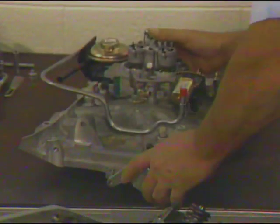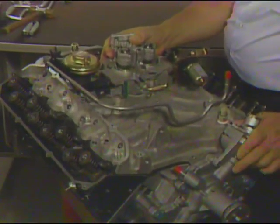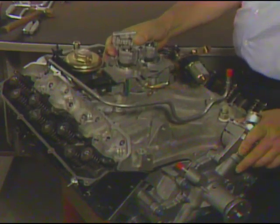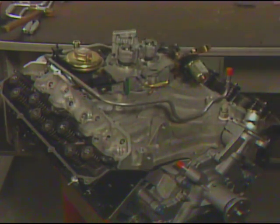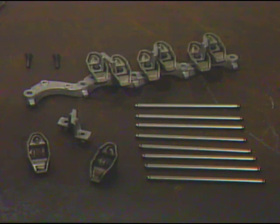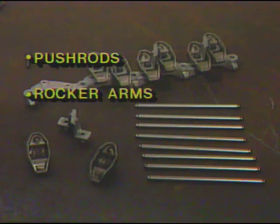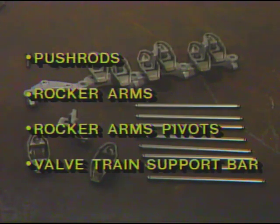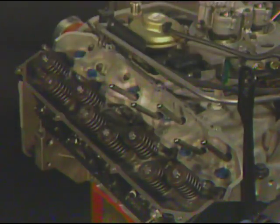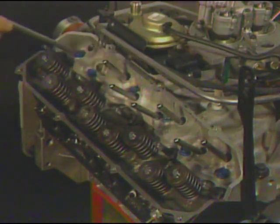Now carefully lower the entire intake manifold and thermostat housing assembly, being careful to line up the lower seal in the thermostat housing assembly to the water pump outlet as the manifold is lowered in place. Refer to the service manual for proper torquing procedures. Next, we'll take a look at the valve train components which include the push rods, rocker arms, rocker arm pivots, and valve train support bars. After being dipped in oil, the push rods are inserted through access holes in the intake manifold and carefully positioned on the valve lifters.